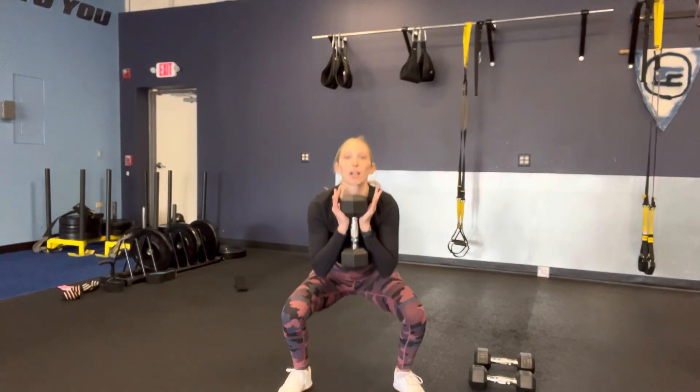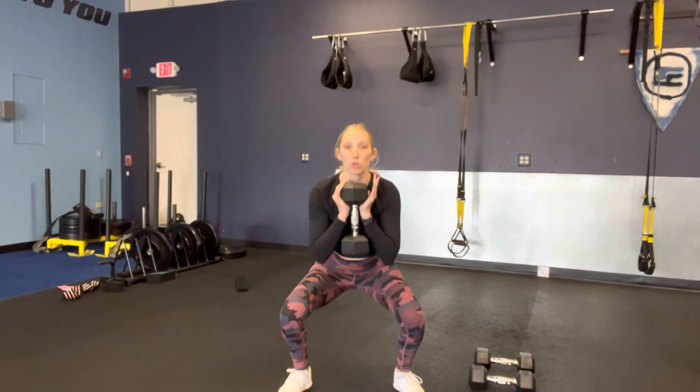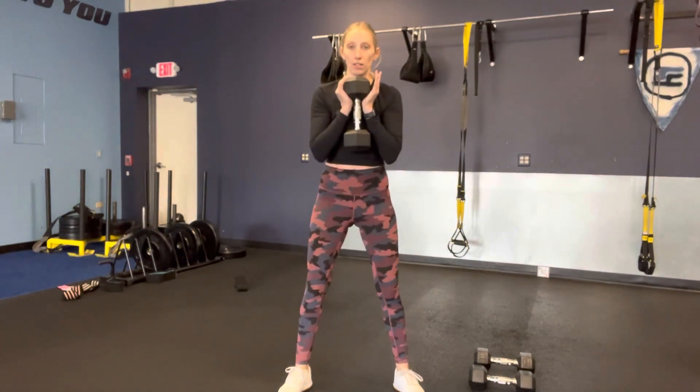We're just going to do a nice goblet squat. Stand up tall at the top — think one, two, three seconds down. Squat.